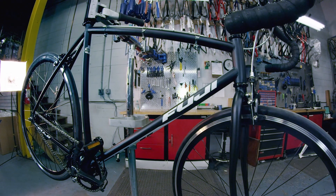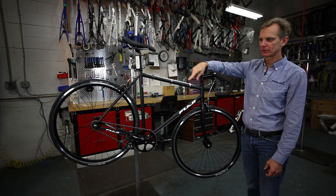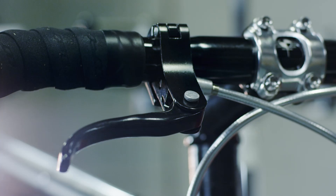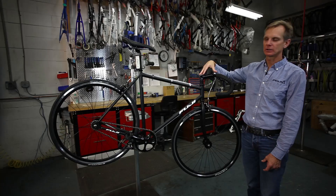Next up is our Track Classic, which is our entry-level version. This is a bike that is built with double butted chrome moly tubing and it could be ridden on the road, hence the brakes, or you could take the brakes off and try your hand at track racing.